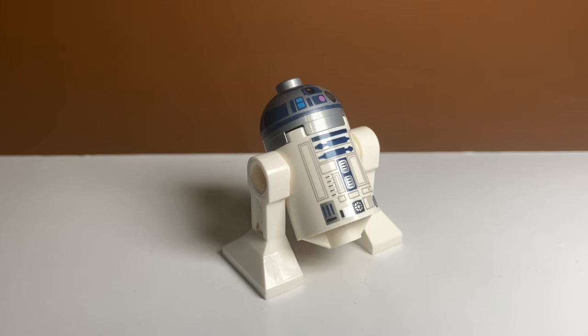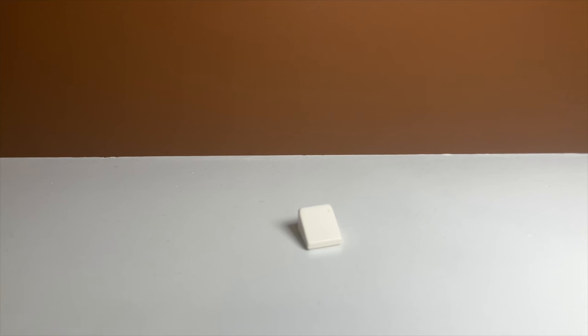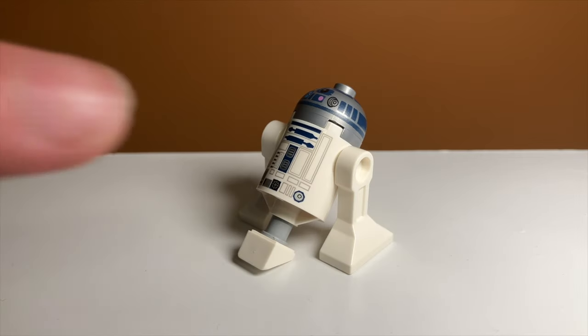Alright, so the first method we're going to try is this really tiny one. It only uses two pieces, a white cheese slope and this gray Technic pin. It looks pretty good — it isn't completely level with the ground, but I think this one is the simplest way to fix your R2-D2.